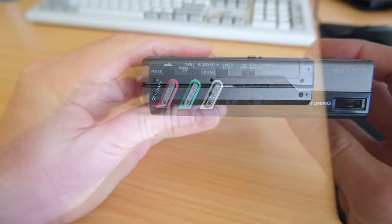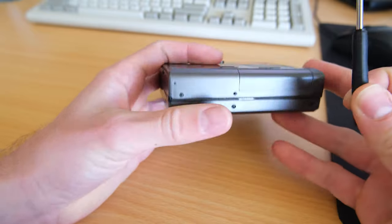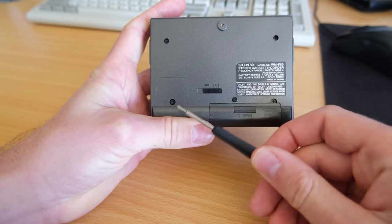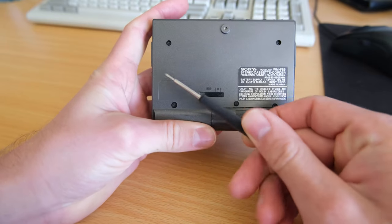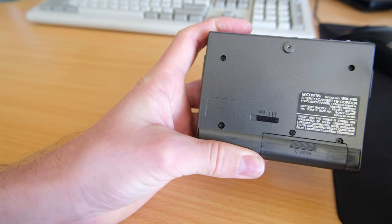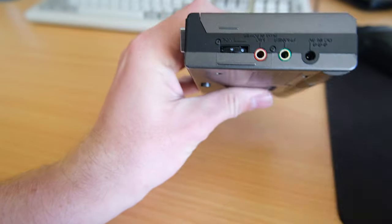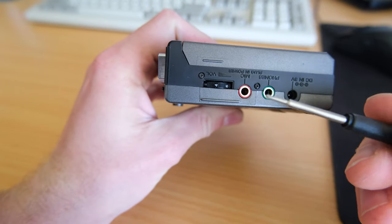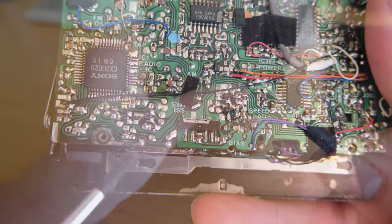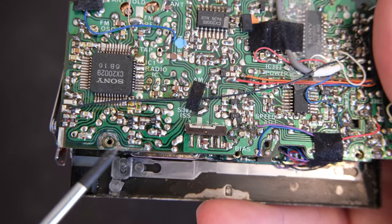We'll pop this one apart and have a look. Screws are the same as the previous videos — there's two or three on the back case, one on the right, one on the left top, and two in the middle. The left side one is the longest and the right side one is the shorter of the two. And of course there's two on the right side here next to the headphones and the phone knob.